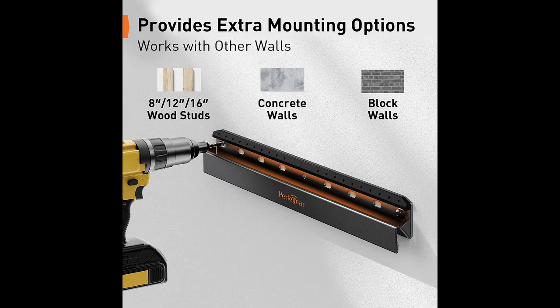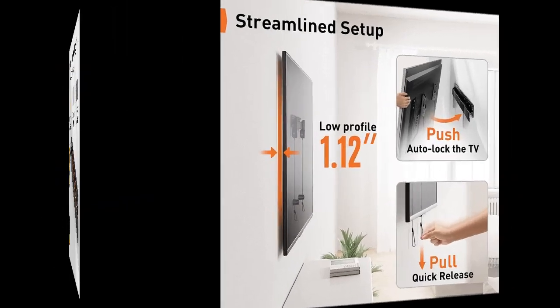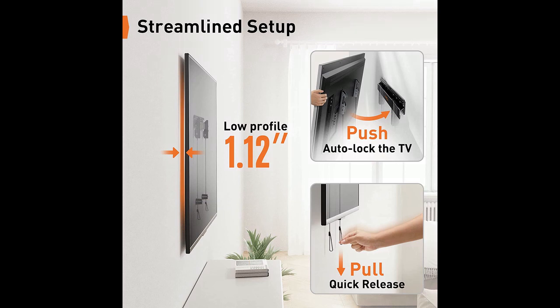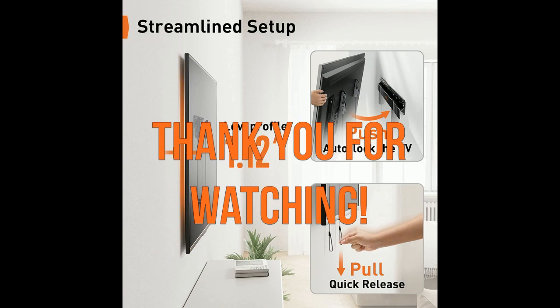Customers have appreciated its value for money, noting that it offers excellent quality at an affordable price point. In summary, the Perligear Studless TV Wall Mount is a reliable and sturdy solution for mounting your 24 to 55-inch TV without studs. Its secure locking mechanism, hassle-free installation, and affordable price make it a worthwhile purchase. Enjoy the convenience, stability, and sleekness that this black TV mount brings to your viewing experience. Thank you for watching and I hope this video was helpful.